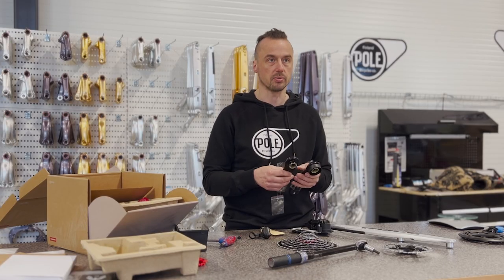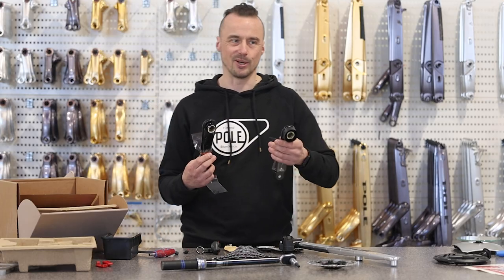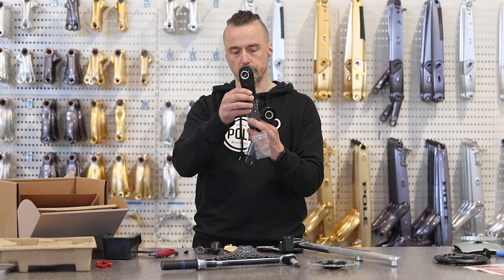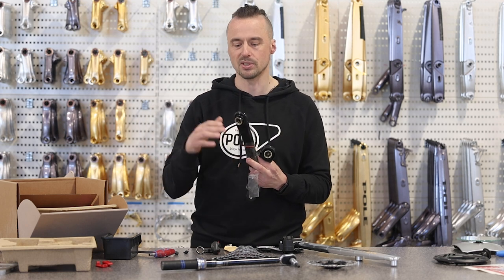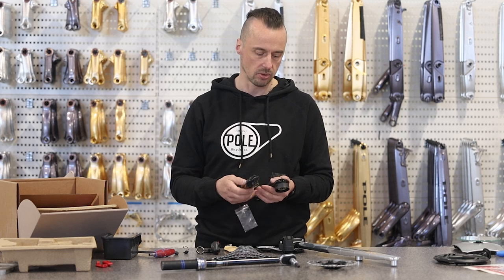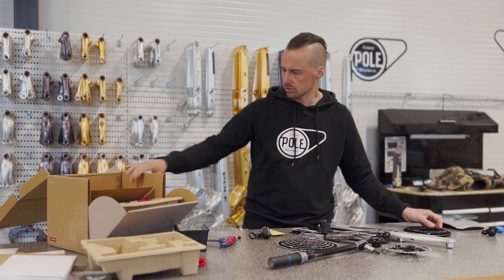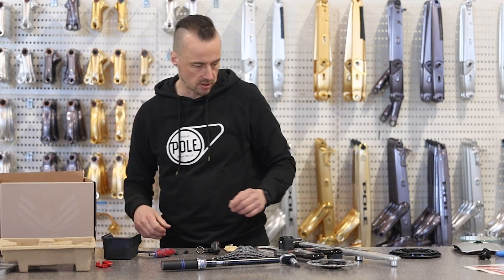I think it's good to get shorter cranks on e-bikes because you don't need as much leverage when you ride. I ride with 155mm — it's a little bit hard to go back to 170s after 155. One thing with shorter cranks: you need to put your seat a little bit higher because of the down-stroke. If you go from 170 to 165, you need to raise the seat 5 millimeters. But on e-bikes I specifically go with a lower seat height anyway, so that's not an issue.